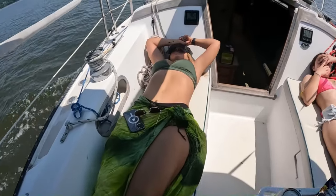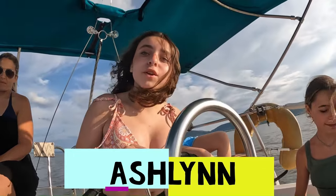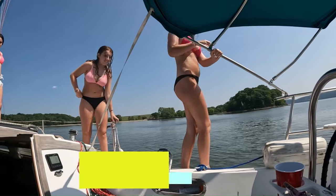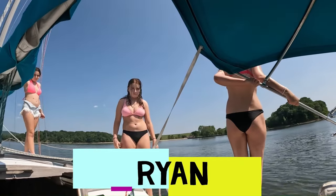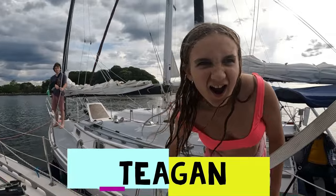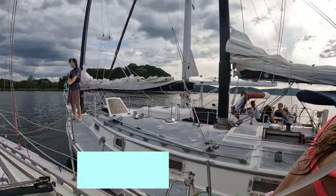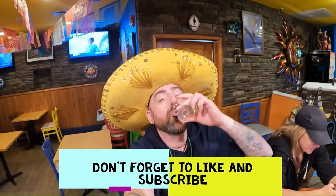Nothing better than being sun-kissed on the water. I hope you guys have really enjoyed these videos, and if there's something you want to see, I implore you to reach out and ask me. I'm more than happy to record it for you, but boat work is my favorite. If you have some need for a helping hand, by all means just reach out. Until then, I hope you guys hit that like and subscribe button — cheers to you and the water.